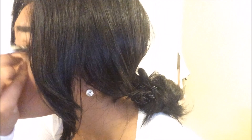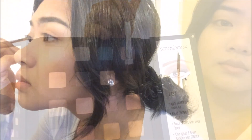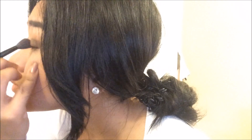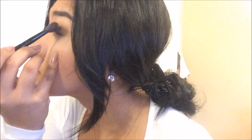And apply the bronze color in the outer V. And on top, I apply the color Bark to just define the outer V and create that smoky eye look. And I blend everything in with the Nude Eyeshadow.